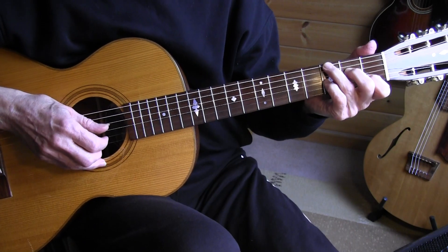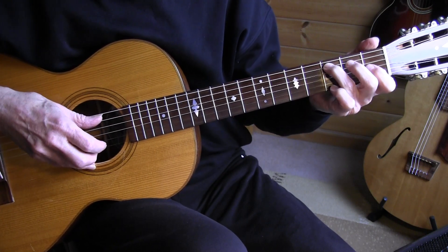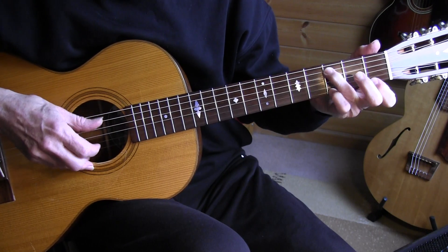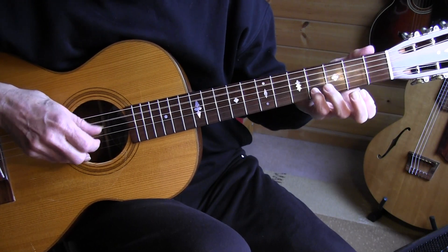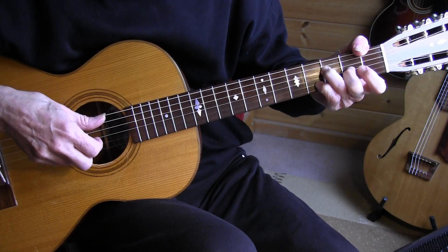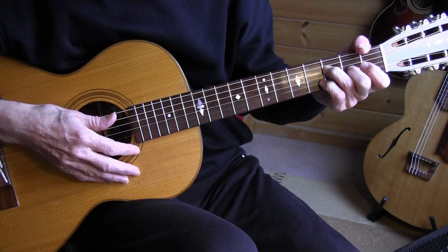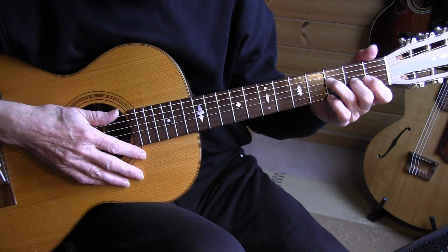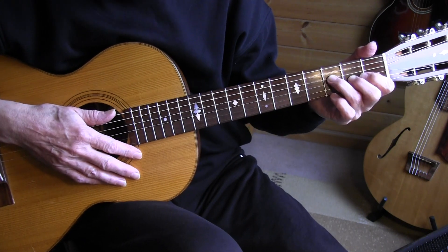At measure 35, I prefer to play it with just fretting the 3rd fret of the 5th string, then forming the C chord, moving into our F chord. If you have trouble playing that 1st fret of the bass string and the 4th fret of the 2nd string, then measure 36 is a solution — you could use that approach in measure 7 or measure 33 as well.